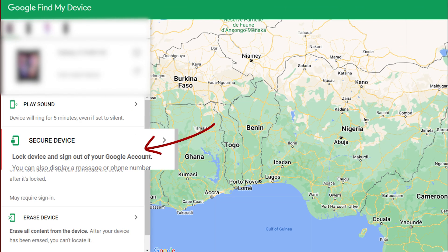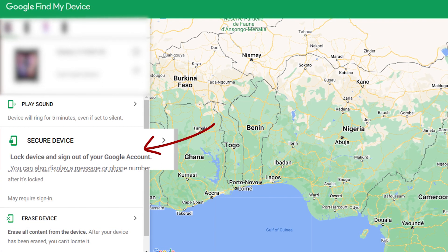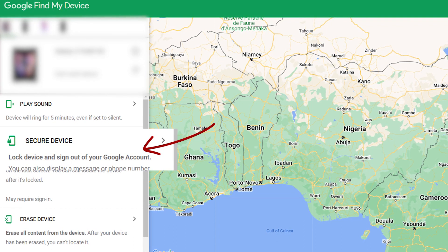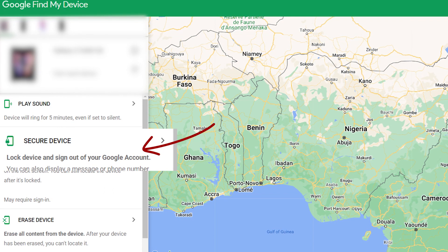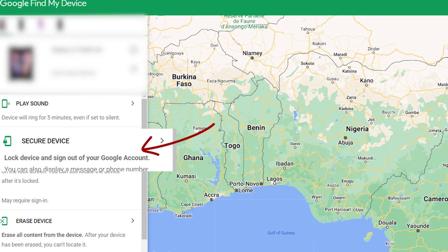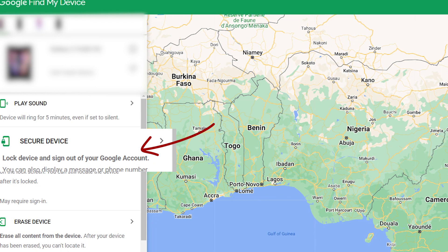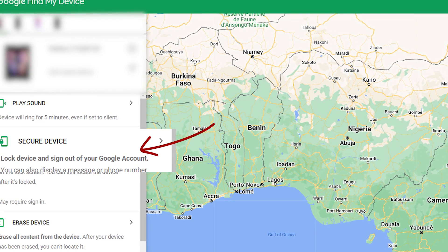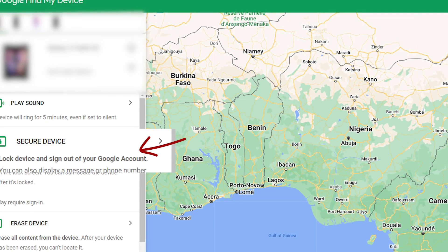The second thing you can do is lock your device. Maybe your phone falls into the wrong hands and they've unlocked it — with the secure device option, you can lock the phone remotely. It's also going to sign out your Google account immediately, which provides some privacy. But remember, if you do this, you won't be able to locate the device anymore, because once you remove your Google account, Google Find My Device will not be active.